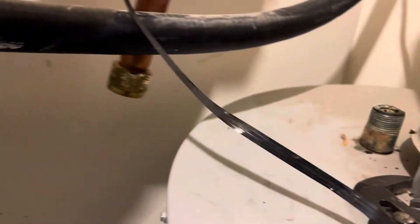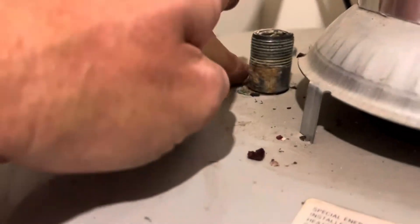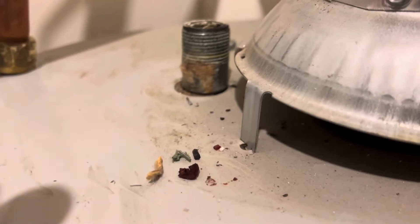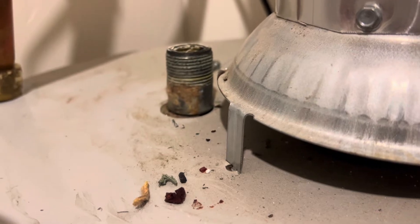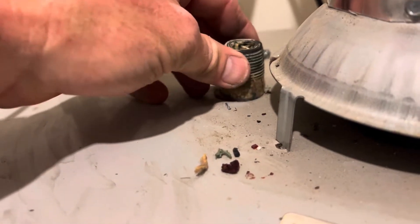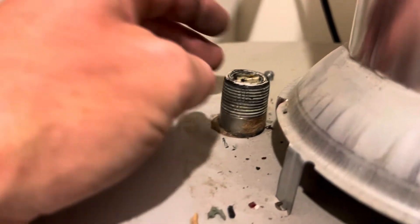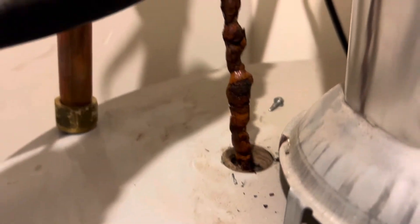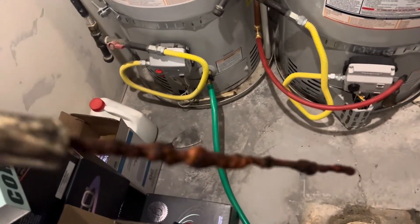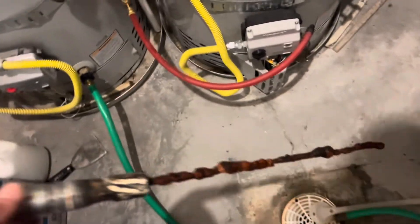So I disconnected my hot water line right here, took a set of channel locks, and started spinning the anode rod out. I stopped to record this because I was absolutely floored at what it looked like. It was eaten clear down to the threads — I had to grab the threads and I crushed it getting it out. Look at how disgusting my anode rod is. This should have been replaced a long time ago; I'm honestly kicking myself for letting it go this long.